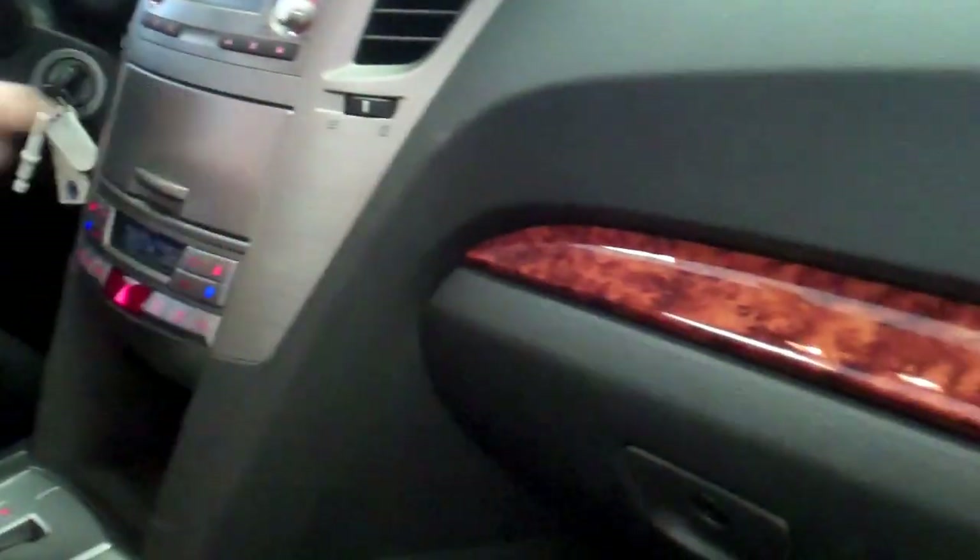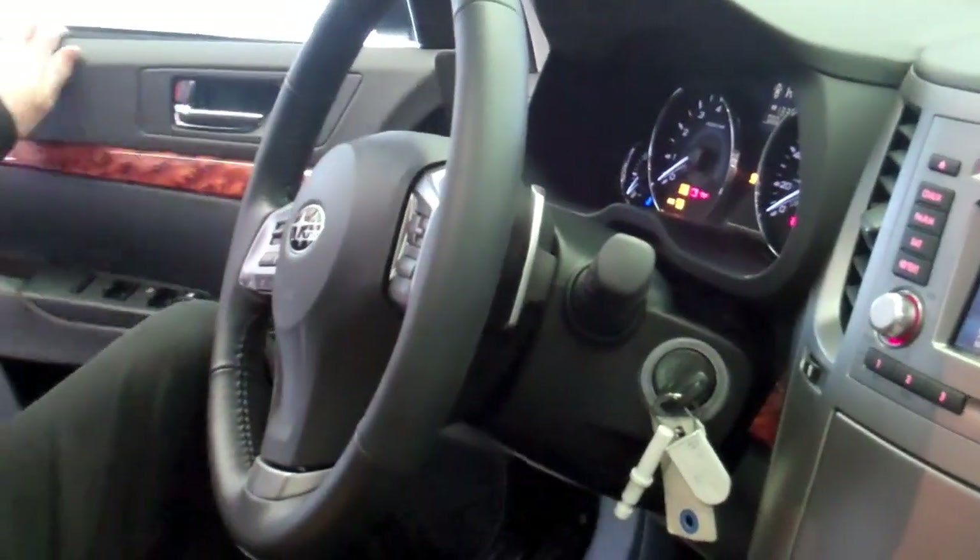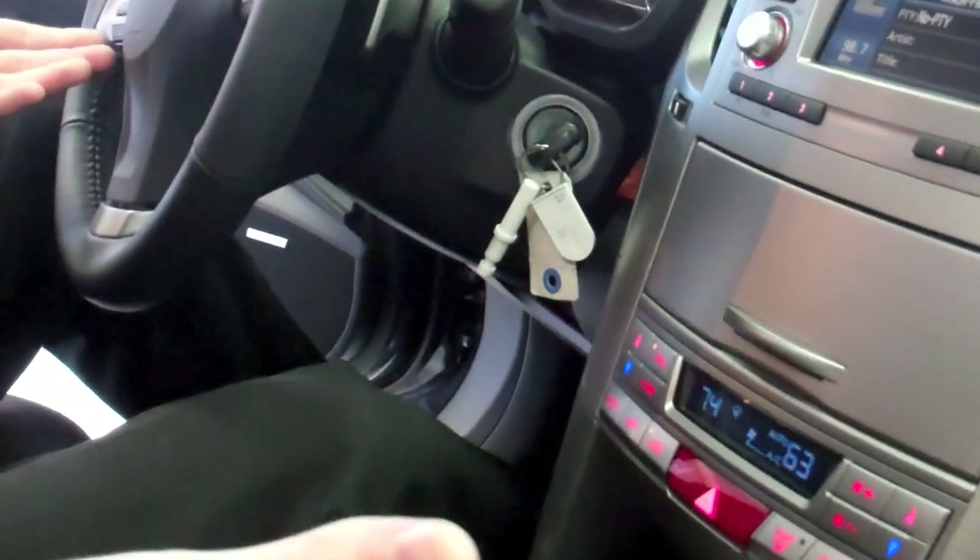You also have wood trims on the dash and the doors. Driver and passenger in-dash airbags, airbags in each seat, and side curtain airbags for front and rear. There's also a HomeLink system in the mirror so you can program in three garage doors — very convenient.